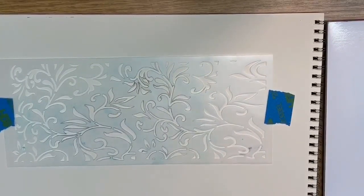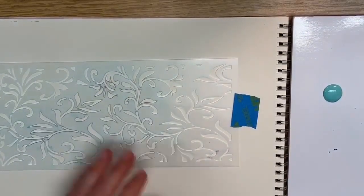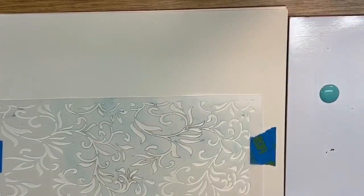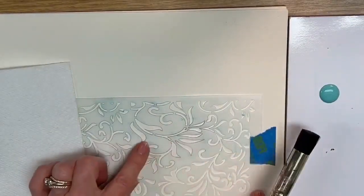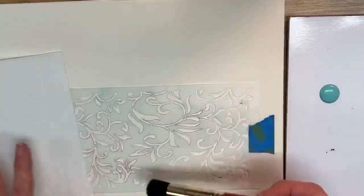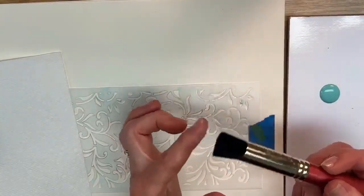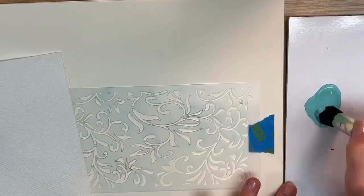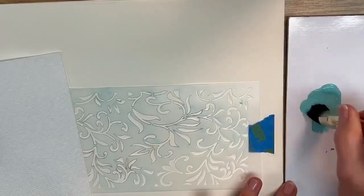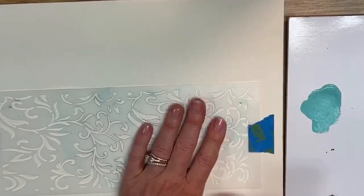I'm using watercolor paper today. I'm going to use my number five brush — this is kind of my go-to. It's big enough to cover a lot of area without having to stop and reload repeatedly. Because this brush is so incredibly soft with so many bristles, I can load a lot of paint. I'm really going to push the paint into the brush and work it into the bristles.